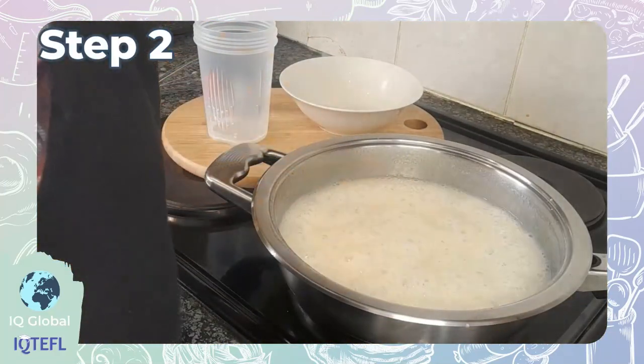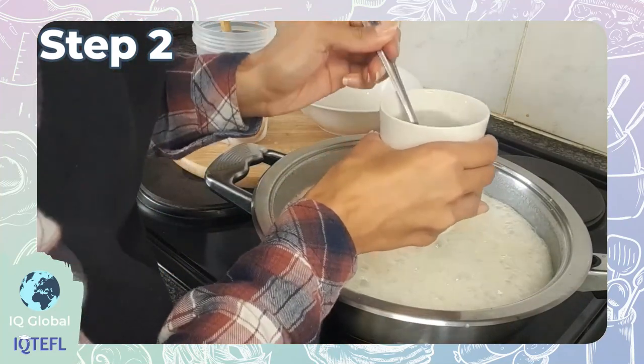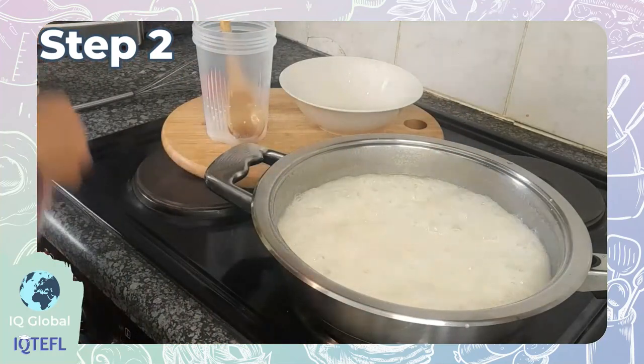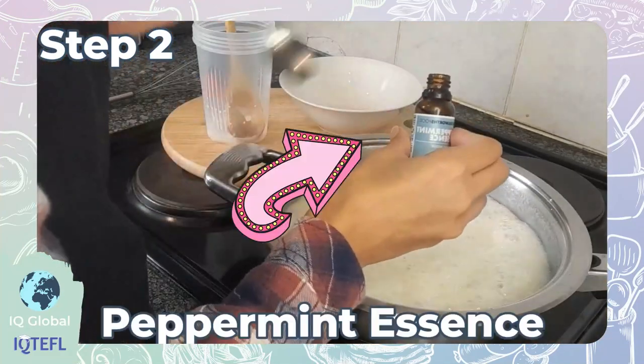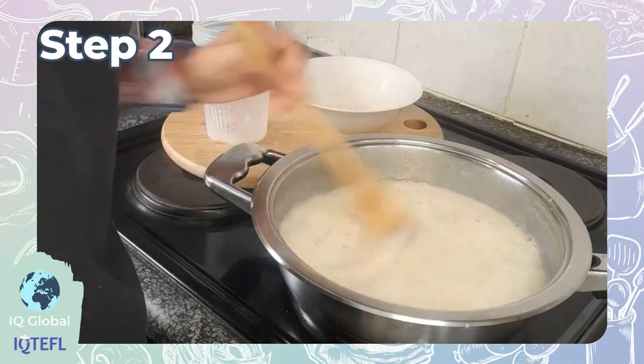Step two: it's time to check that your mixture is ready. Take a teaspoon of your mixture and put this into a glass of ice cold water. If it's able to make a soft ball, you're all good to go. Now add in the peppermint essence and beat this for a few seconds.